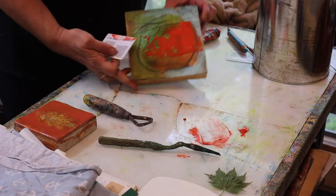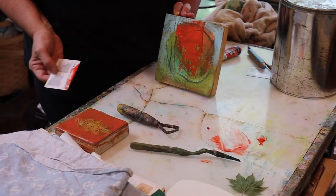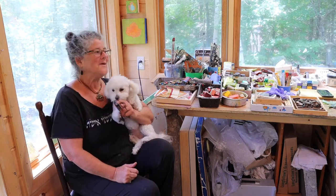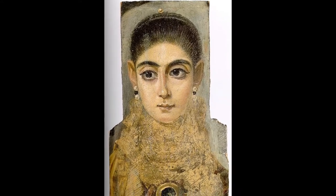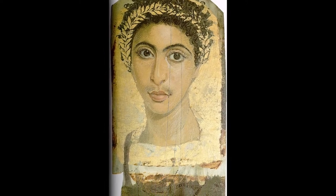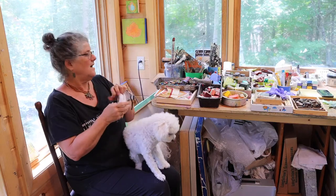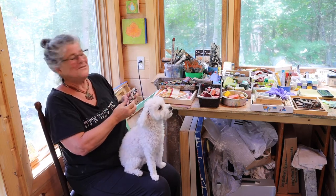Encaustic is an ancient, ancient medium. It goes back to the ancient Egyptians, back to 300 BCE. The most famous encaustic pieces are in the Metropolitan — they're called the Fayoum paintings. A noble family would hire a painter to paint their portrait on bark, and when they died, that painting would be cut out and put on their sarcophagus. It has lasted until now; they're in the Metropolitan Museum.